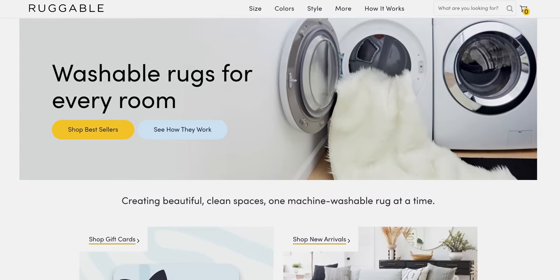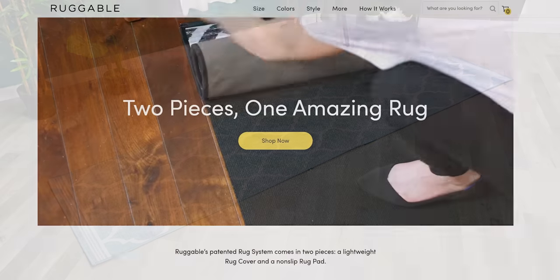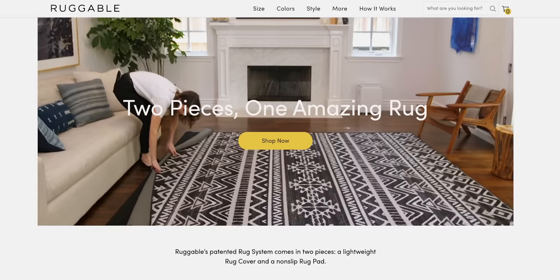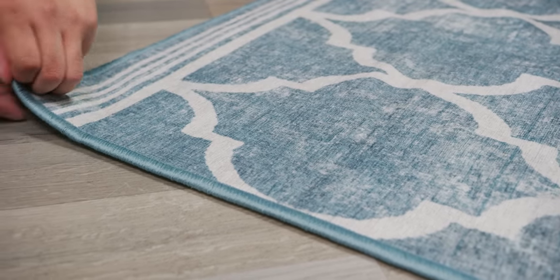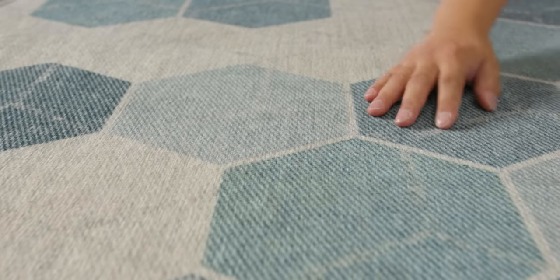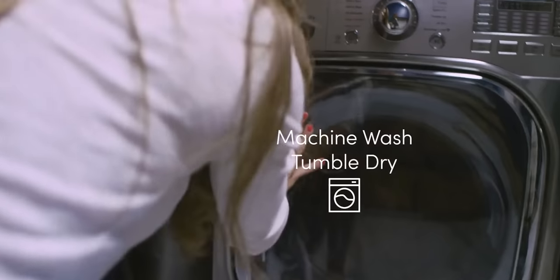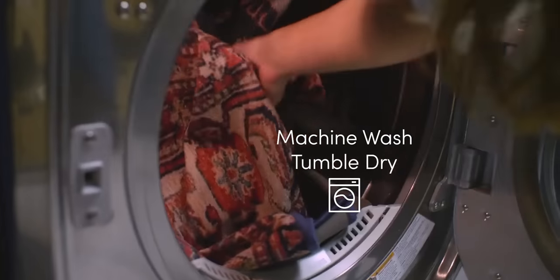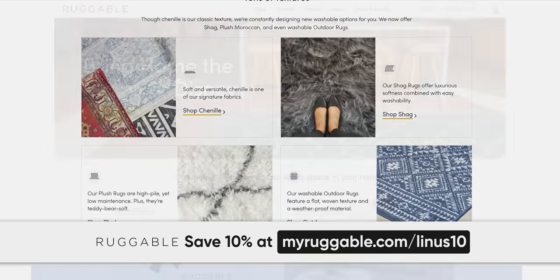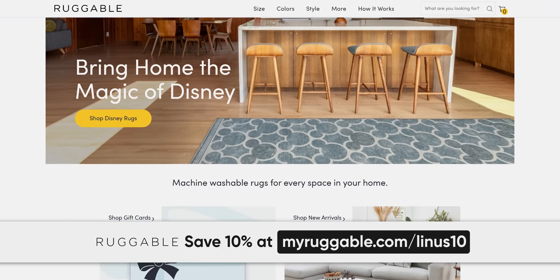Thank you to Ruggable for sponsoring today's video. Ruggable has a wide variety of patterns to fit any room, and one of their main features is that the rugs attach to their non-slip mats so they stay securely in place. The mat can be interchangeable with any other rug so you can mix it up if you want to set certain moods. The rugs are spill and stain resistant and machine washable, and they're even safe for babies, pets, or anything else that makes its way onto the rug. You can save 10% today with offer code LINUS10 at myruggable.com/linus10.